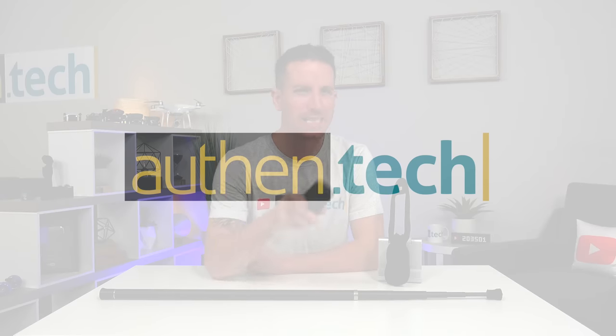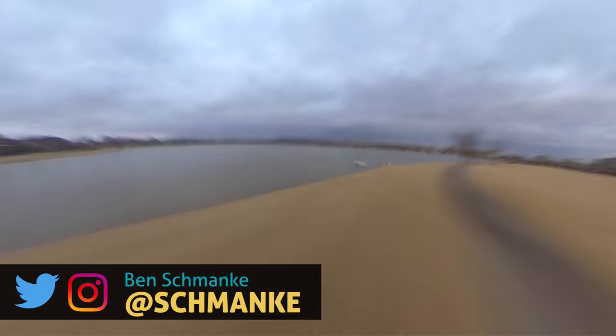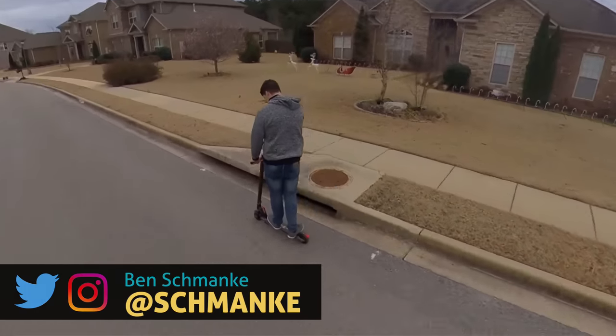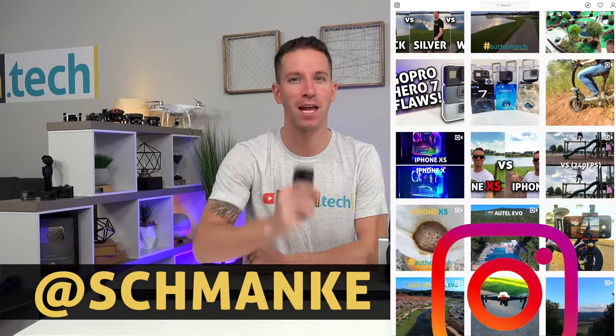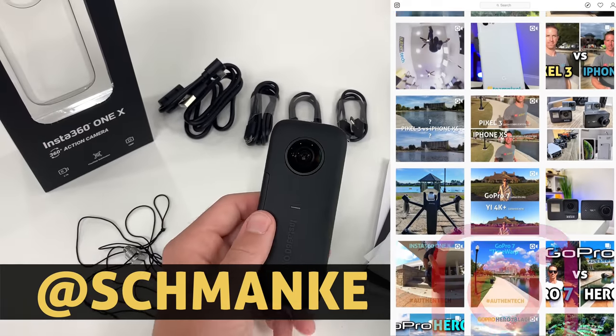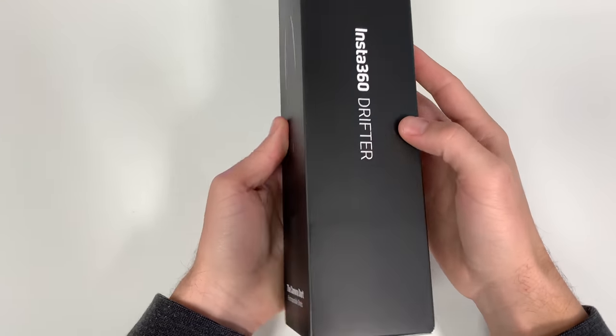Hey guys, I'm Ben from Authentic, and those shots are kind of like magic — it's a floating, flying, hovering 360-degree camera that's gotten me really excited about shooting some fun, new, fresh content for my YouTube videos and socials like Instagram. Make sure you're following me there. This video is not sponsored; they just sent me the products.